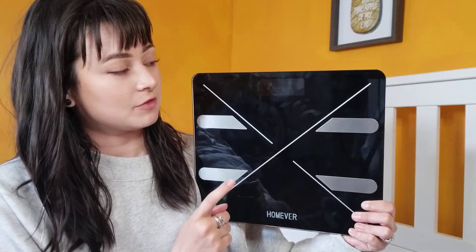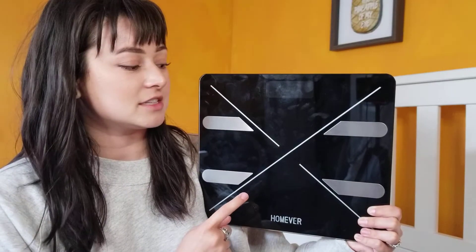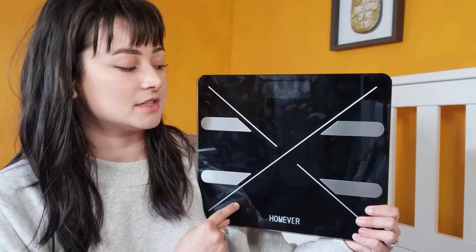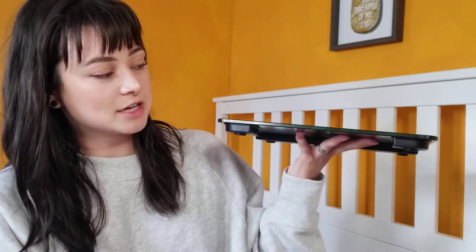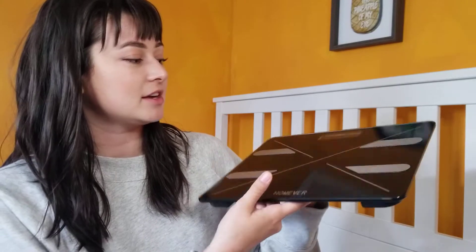I really like the way the scale itself is designed because it is in my bathroom and on display for anybody who goes in there. The design is really sleek — the modern look is just something pretty that sits out. I slide it kind of under my towel rack, so it's really nice that it fits in there.